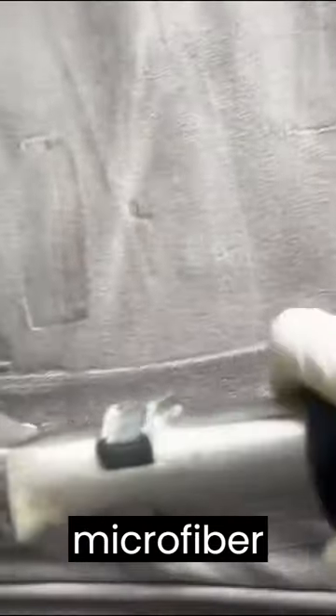Working on a microfiber suite. It's showtime.